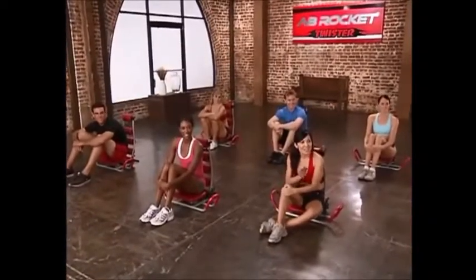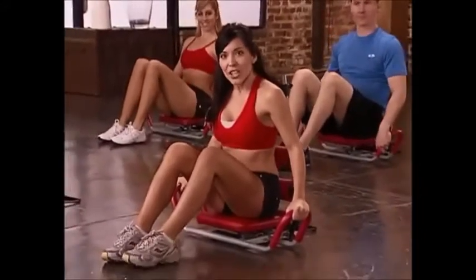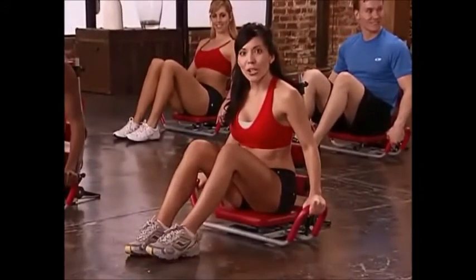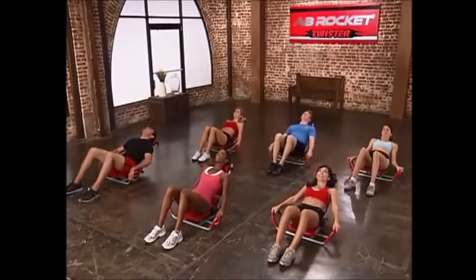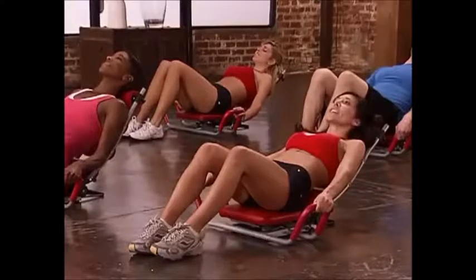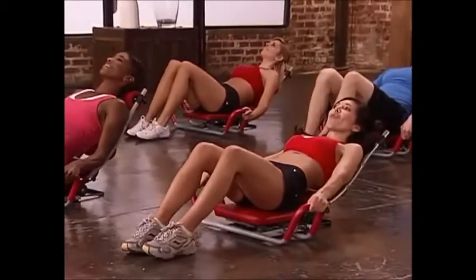We're going to get started with a really basic move called a basic hold. You're going to have your feet planted firmly on the ground, hold onto the handles just like this, and recline about halfway back. We're going to hold it for 8 counts and do that twice. So let's get started — everyone lean back, feel your abs engage, and hold it: 8, 7, 6, 5, feeling it burn, 2, 1.